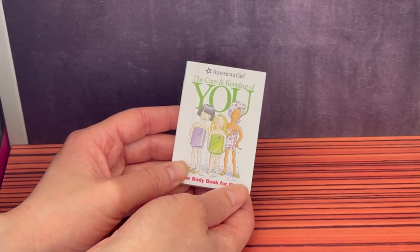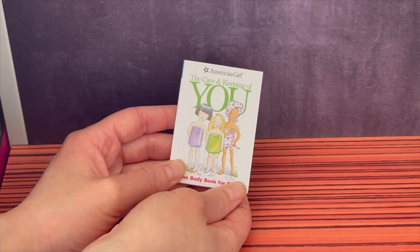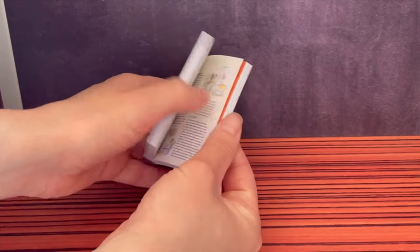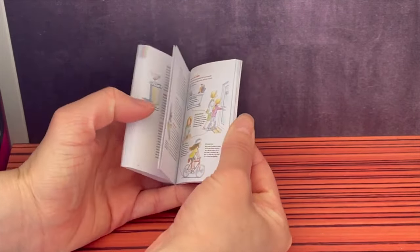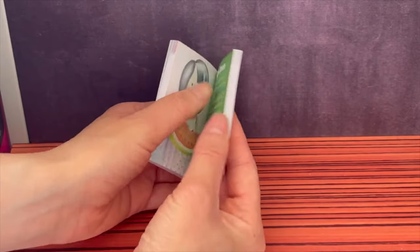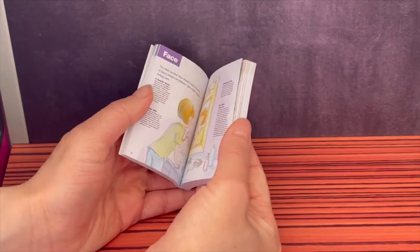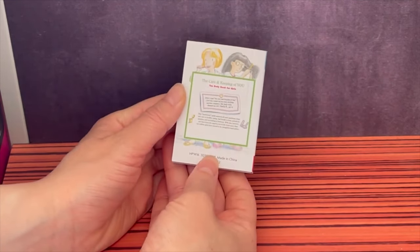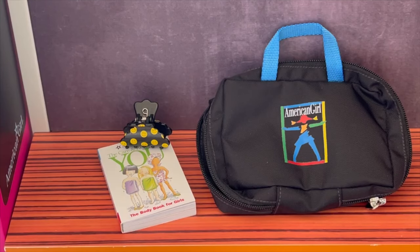One of the coolest additions to the set is the Care and Keeping of You book — a very famous American Girl book published many years ago. It's perfectly miniature size and looks so much like the actual book, with small but readable words and illustrations inside. Here's an overview of the set: it's stylish, fun, and perfect for a slumber party.